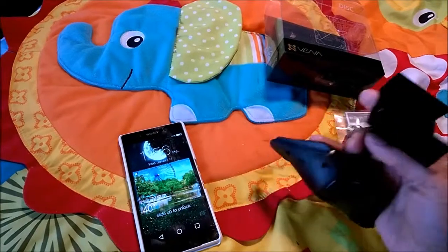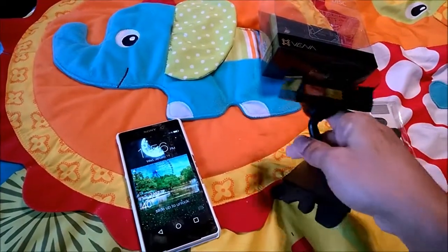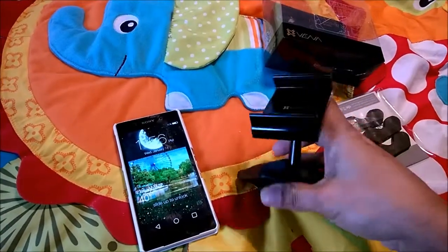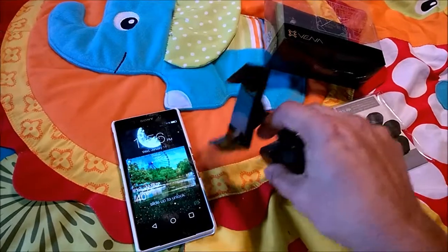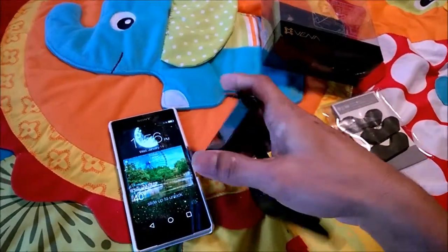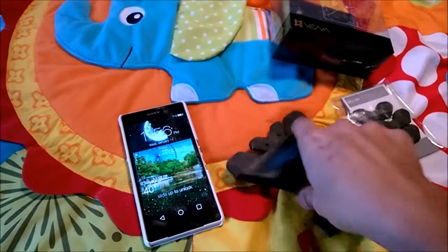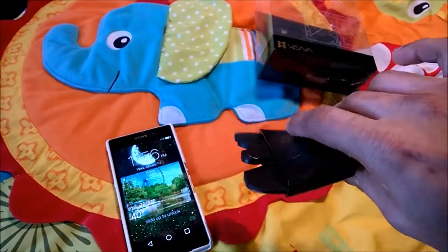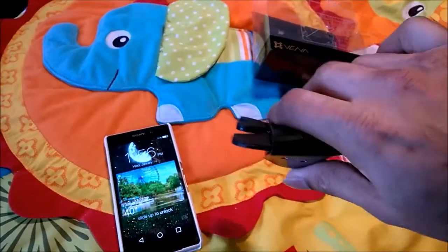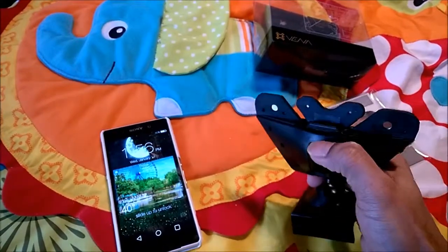You can adjust the height by moving it up and down. Since it's a new product it is quite tight. You can also adjust the holder itself at an angle. It has a lock button at the back — basically a three-clip system.